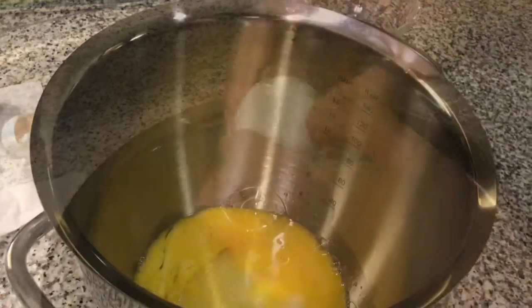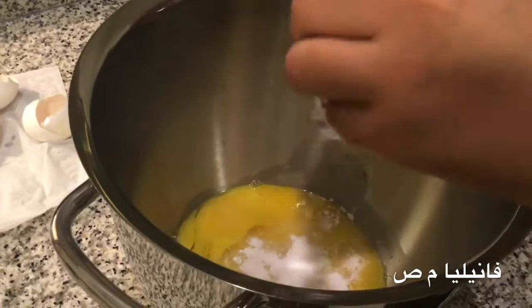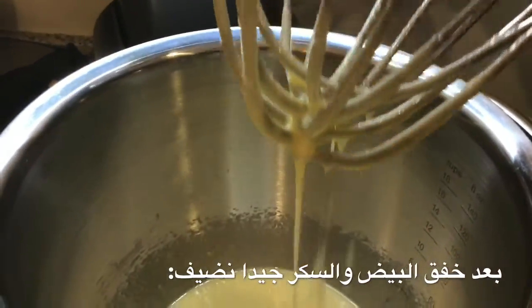Now you're gonna add one and a half teaspoons of vanilla. Then you're gonna mix it — either in a mixing machine or by hand. This is how the texture should look like when mixing it.